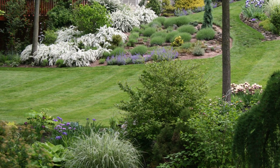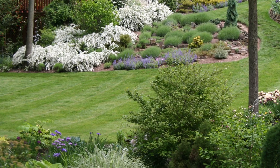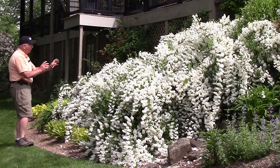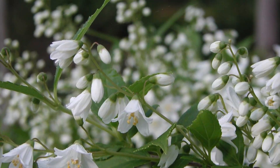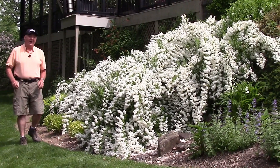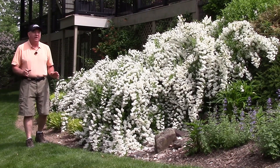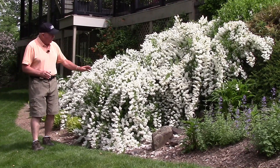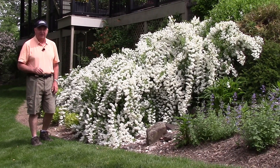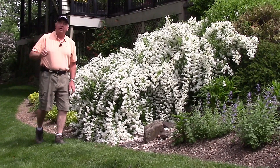Now, as impressive as it is — and it certainly is, with all this lovely cascading habit of pure white pristine flowers that lightens up the whole garden — there is a little trick, something that you can do that will make sure that you get the very best from it each and every year. Let me show you what I mean.